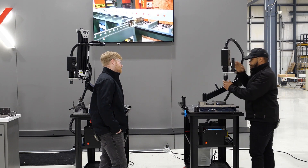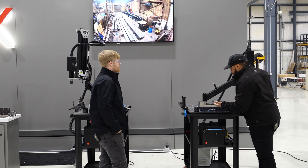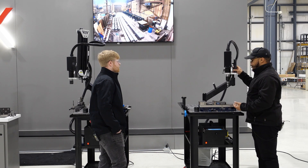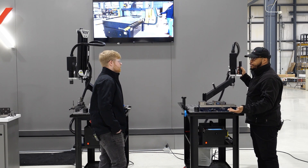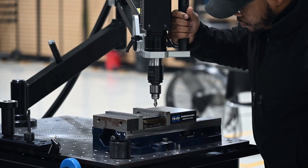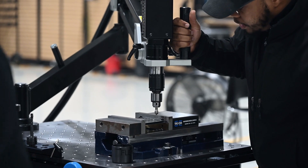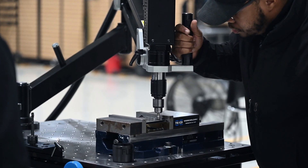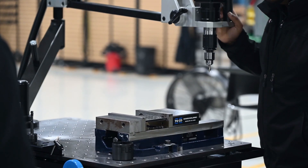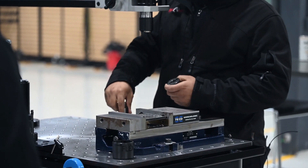We've got the Jacob's Chuck in there — three-eighths. This is a three-eighths by 16 hole. So I want to chamfer the hole first and then come across with the tapper and show you how easy that is. All we're doing is breaking the edge here so the tap can seat in perfectly and you'll have nice clean threads.